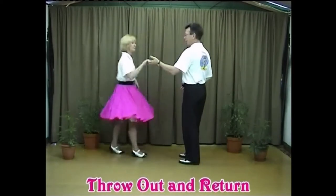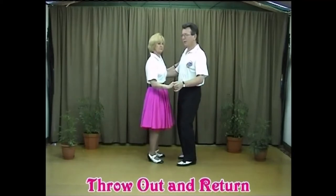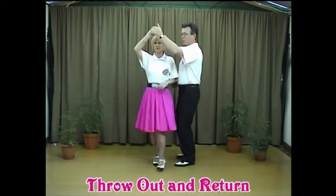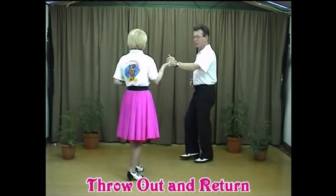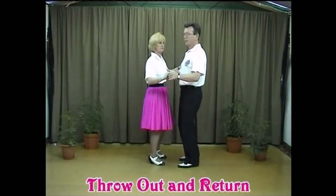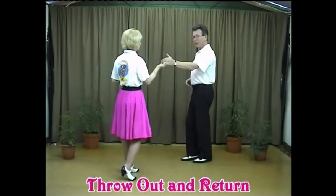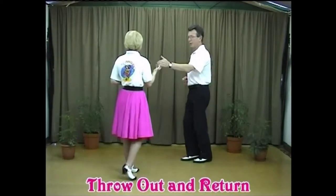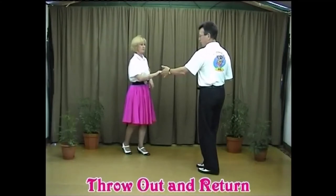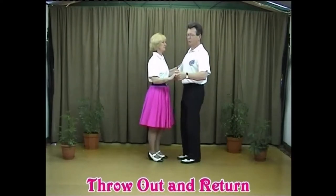To put that together with the timing: we do one basic step, one-two back-step. As we step through on the one, the left hand comes up and the lady responds, walking out on step two. Lower the hand into a back step. We'll just do that again: starting with the one-two back-step, step out, two, and back step. Now all you're going to do is draw the lady back under the arm with another one-two back step.